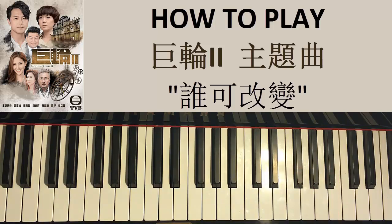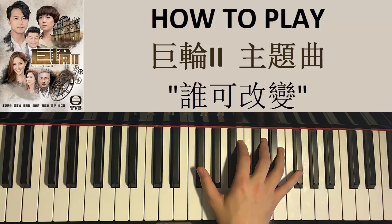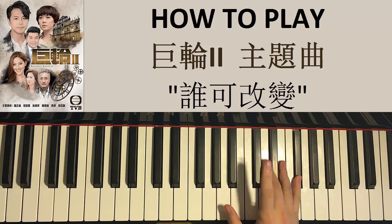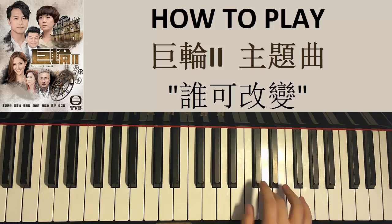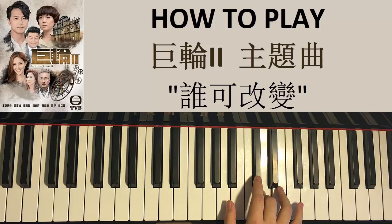Let's go ahead and do the right hand first. The right hand starts on F sharp — middle C, then the F sharp just above middle C. So two F sharps, and then we go an octave above to this F sharp up here, and then D, and then D, C sharp, B, B, C sharp, D, D. Let's just call this the first part.